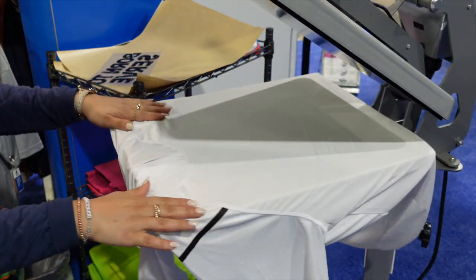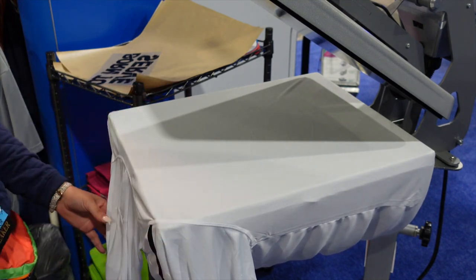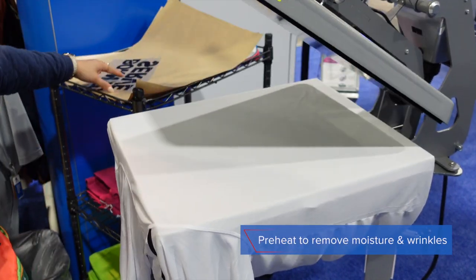We're just going to thread this on the 16 by 20, getting the area completely isolated with the hood falling off of the front. We are going to do a preheat for about three to five seconds, so we're just going to lock that down and the press will auto release.